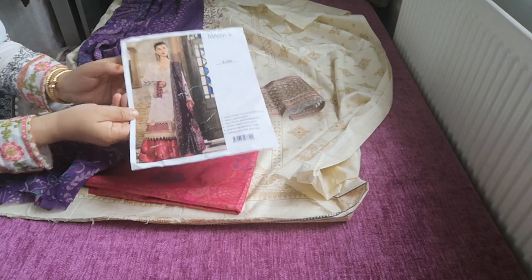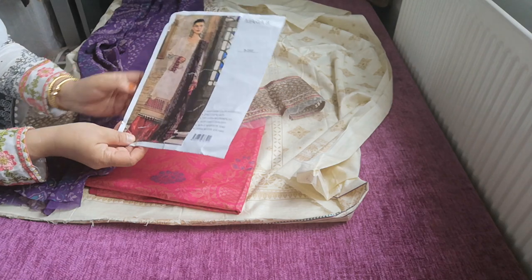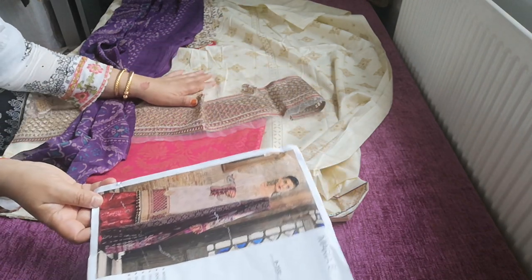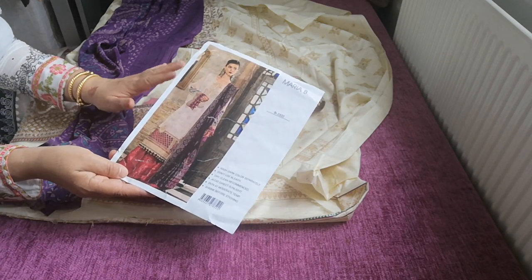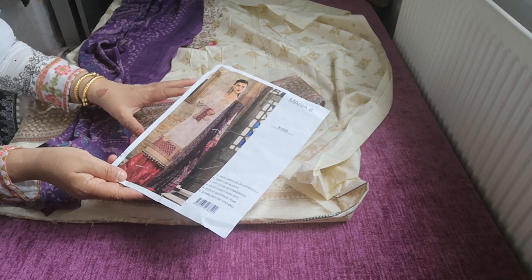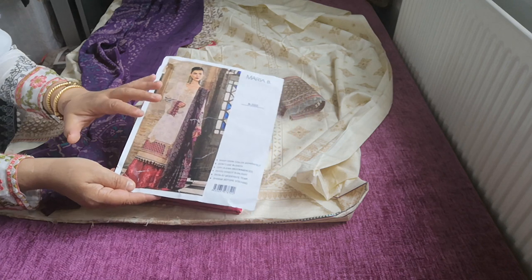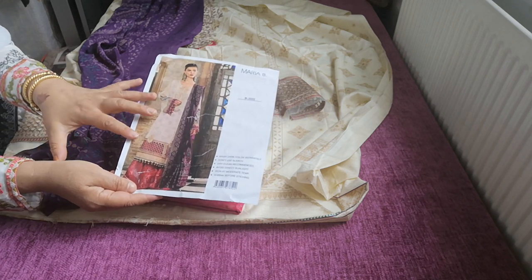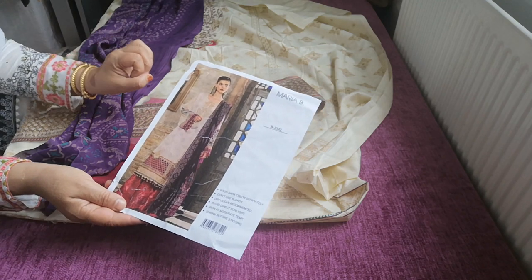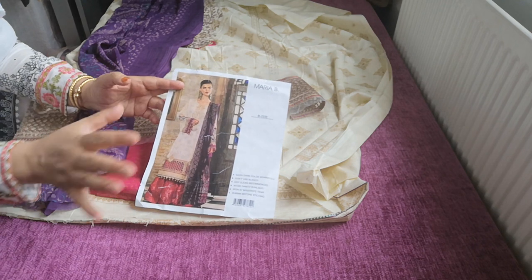Assalamu alaikum. This is a very extravagant Maria B suit. The photo is taken from an original and this is a replica which is on lawn. I'm not going to say that this is a copy, but it's a copy in a completely different version. The look you would get with the original is totally contrary to what you would get with the replica, because the fabrics are different even though the theme is the same.